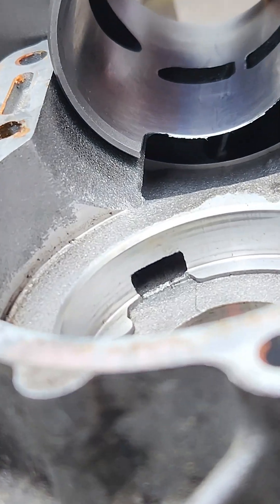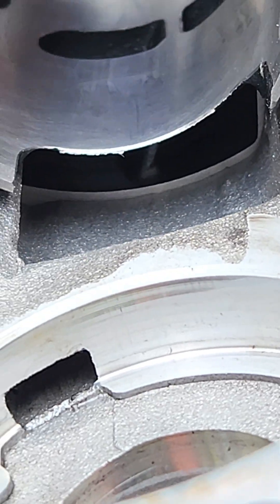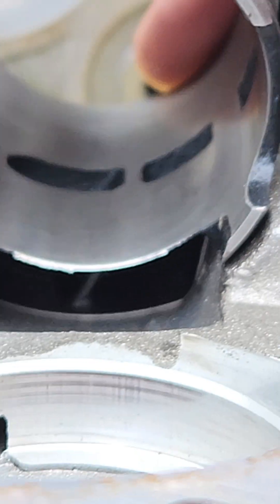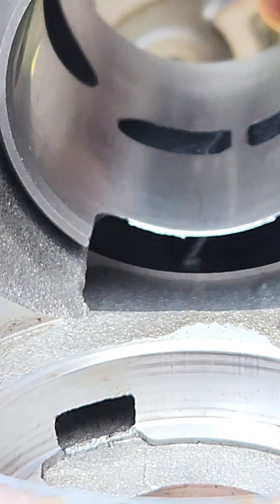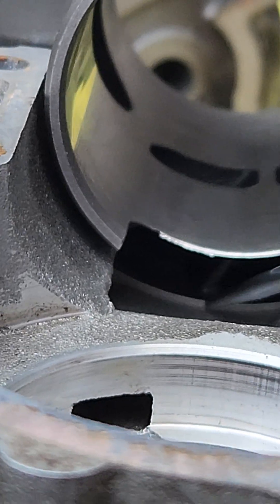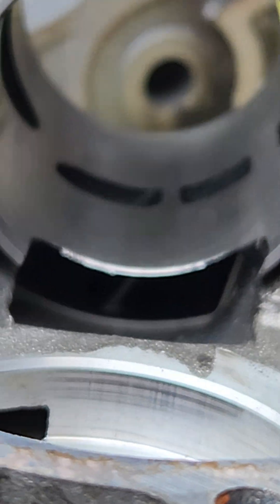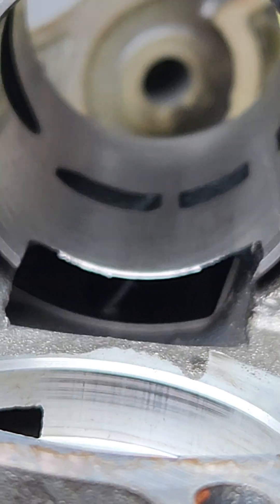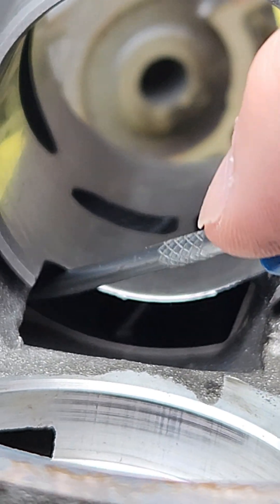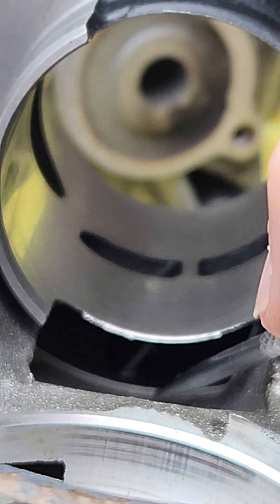When we zoom in here you can see how the cylinder head slides down onto the crank casing, and right there there's a massive lip which is caused by the cylinder porting not lining up with the crankcase. This means that when the oil, fuel and air flows out of the crankcase and into the cylinder kit through these ports, it's going to hit that lip.